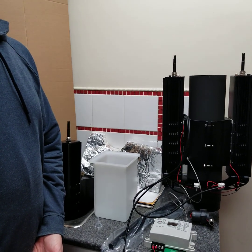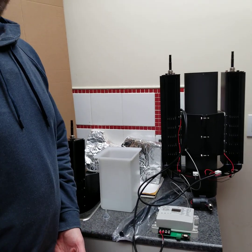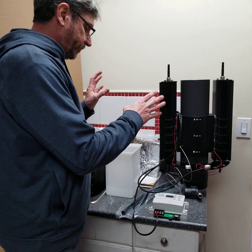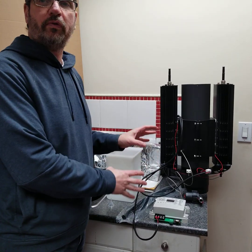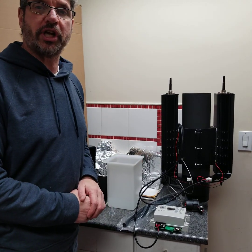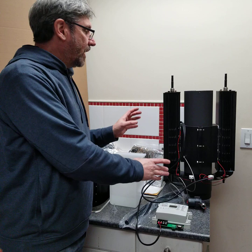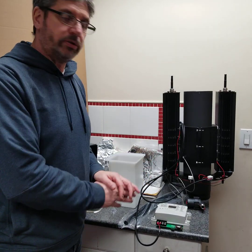Hello everybody, Thermoelectronics Corp. Today we're going to show our new wood stove 100 watt thermoelectric generator. It's called the Rabbit Ears, also known as the iPower Tower 2.